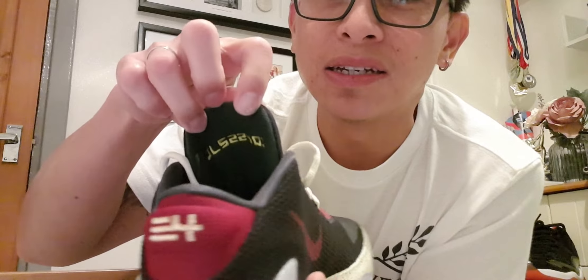To make it more personalized, inside the tongue you can put anything significant to you. So I chose my initial, my wife's initial, and my daughter's initial, and then the year I got married — as you can see there — and it's the same on the other pair as well.